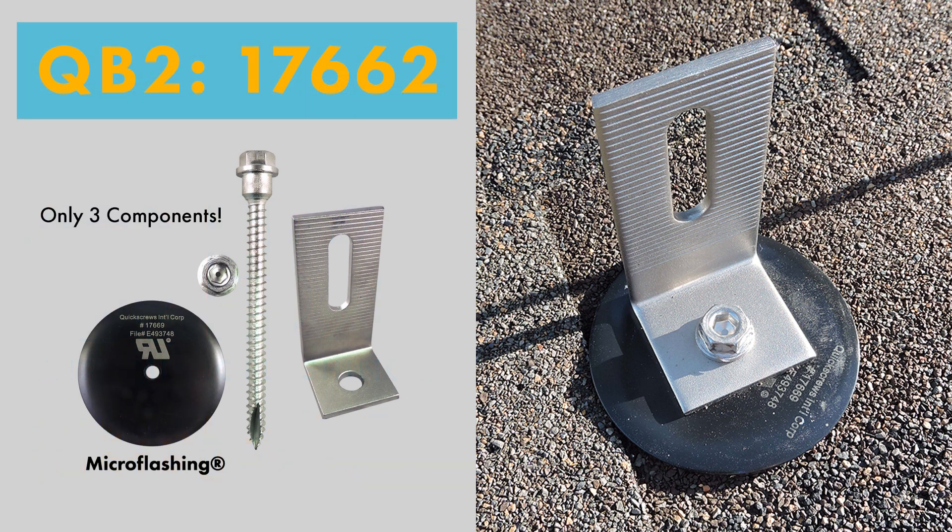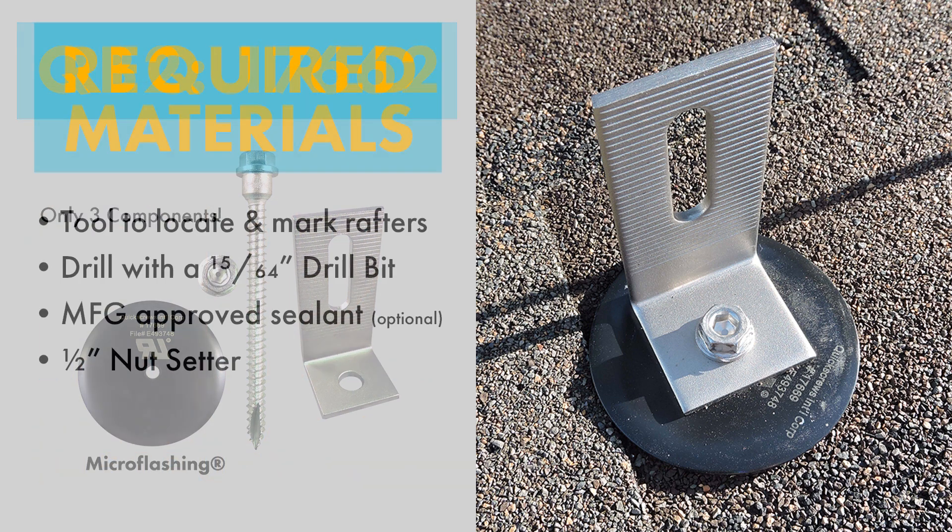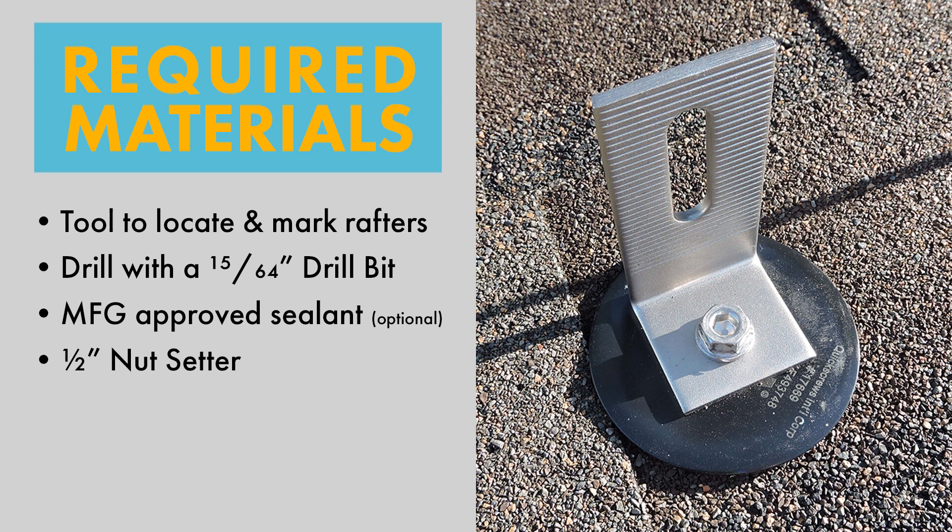The QB2 has only three components seen here. You're going to need a rafter locating tool, a drill with a 15/64 drill bit, EPDM compatible roof sealant, and a half inch drive tool to install this product.